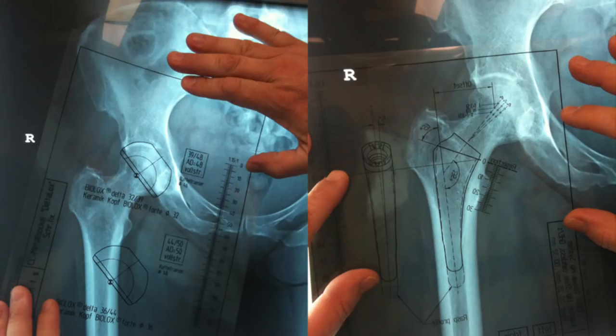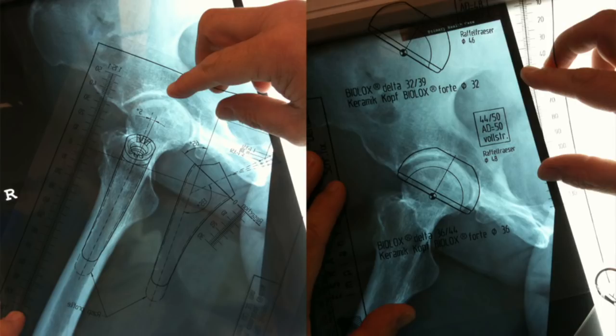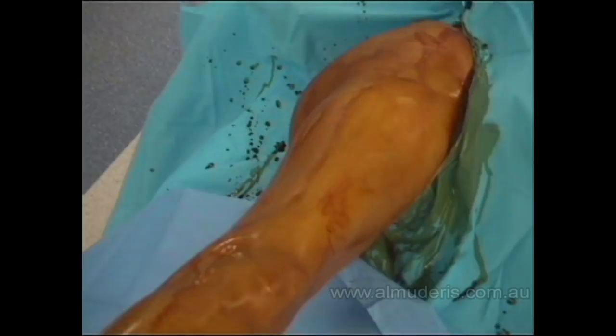The templating is done on the AP films of the acetabulum and the femur, and on the laterals as well, and that will give us an indication of the size of the implant needed to be used.